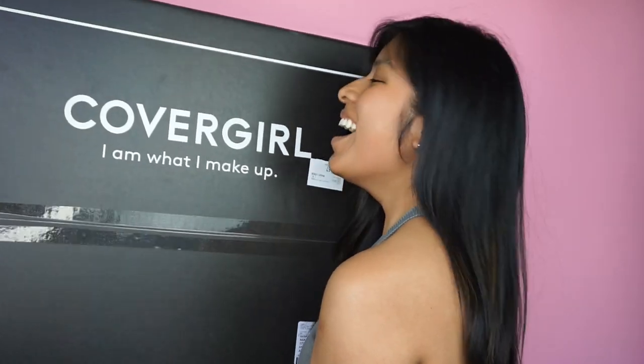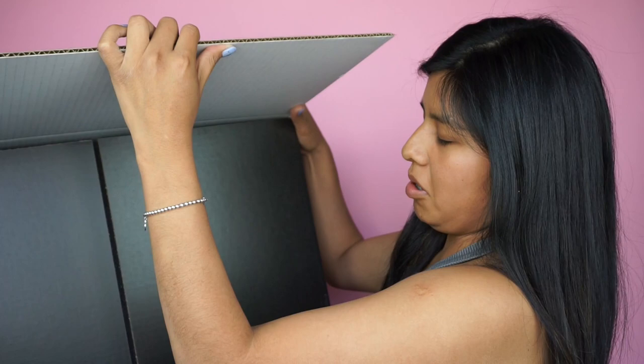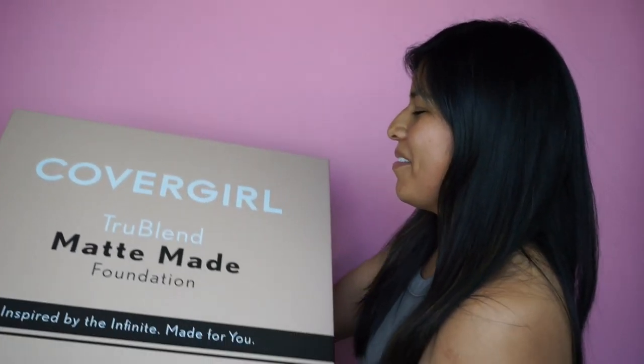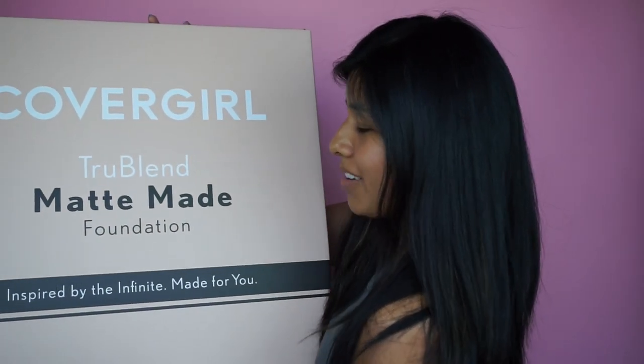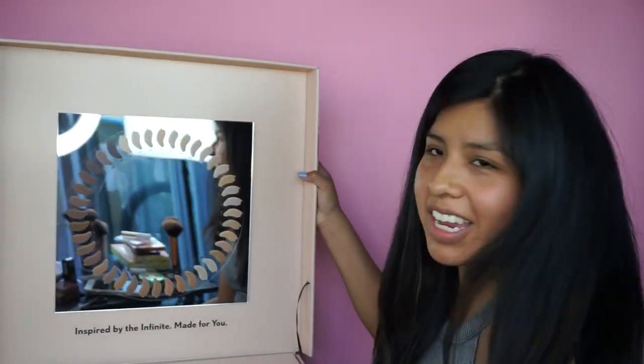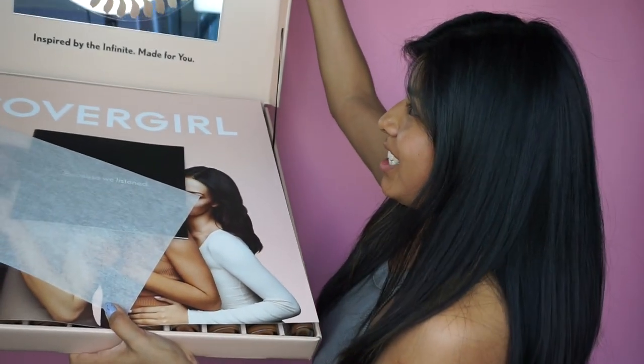CoverGirl sent me another big box — okay, we're getting a little emotional! This box is so pretty, and it is so heavy. Oh my gosh, it's heavy! It is CoverGirl's new TrueBlend Matte Made foundation, inspired by the Infinite Made for You. I thought I went to the gym earlier today — look at this! You can kind of see my setup right now, let's embrace it. Wow, look at this big box — and they gave me a mirror too!